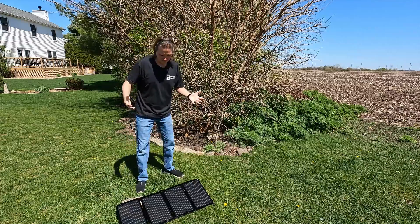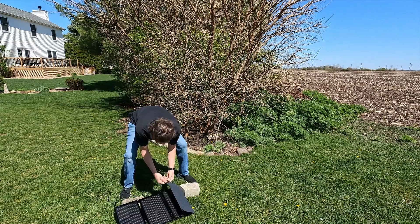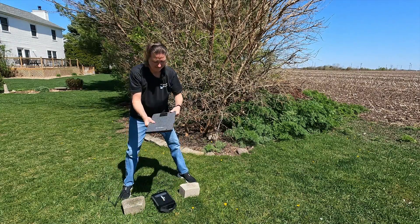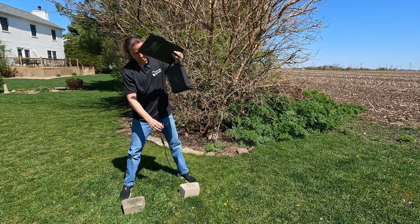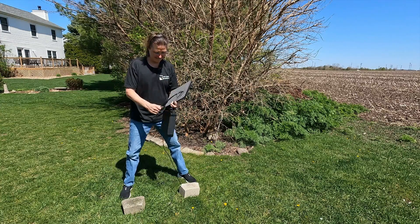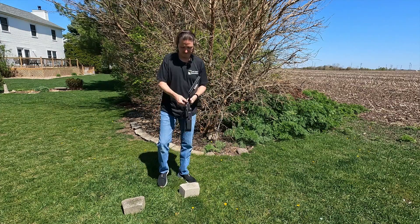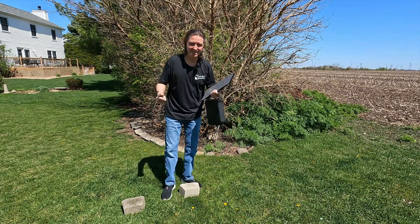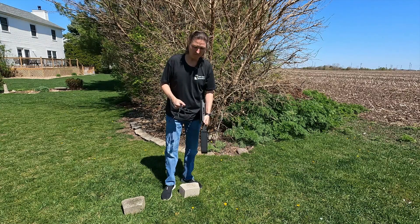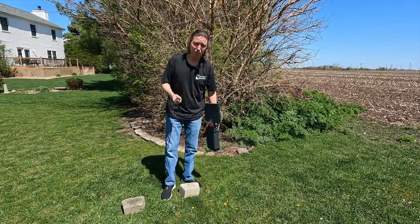When you are all done, it is as easy as unplugging it, taking the carabiners off, folding it back up, and snapping it closed. Grab your Jusco and just like that — look how small this is. You can easily carry this power source anywhere with no problem. It is basically like carrying a computer bag or a briefcase — not heavy at all. Very, very portable.